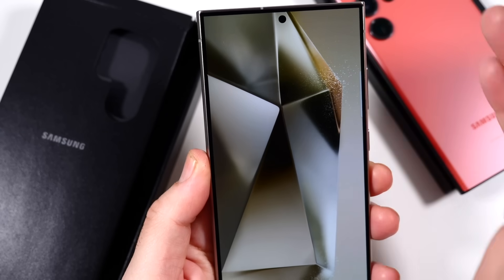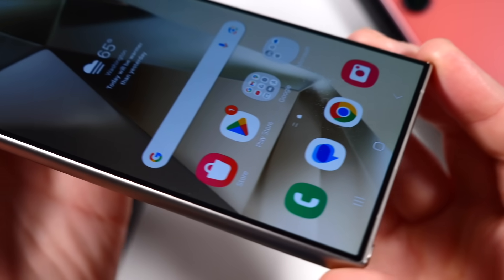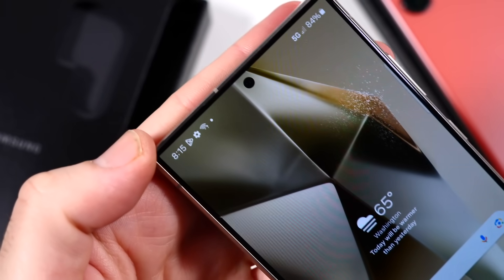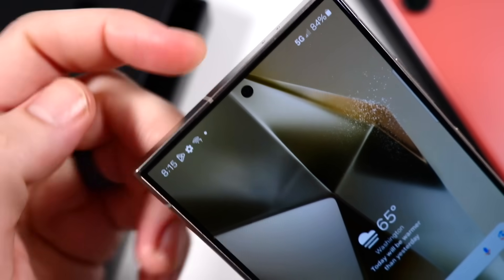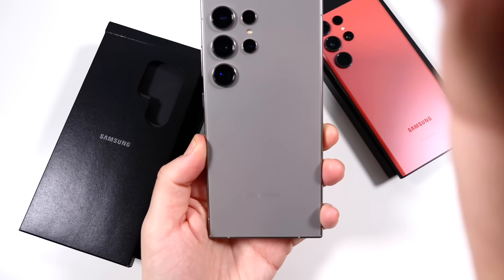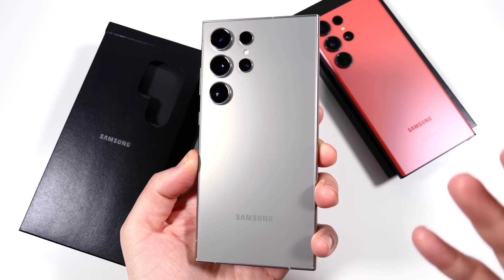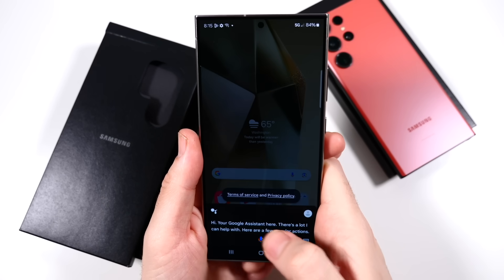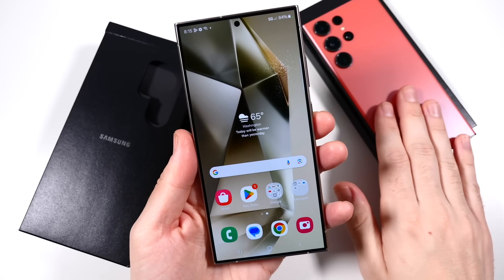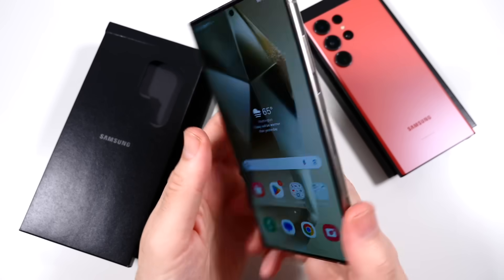Let's get a good look at that flat display so you know what you're getting. Definitely flat — there is no type of curvature happening here whatsoever. You'll see the punch hole camera up there. This is refinement and polish — this is Samsung doing what Samsung does best, but at the highest level they've ever done it. I do think it's time for the next one to have a change in look, since this is similar to the last two, but just an AI version of it. I would like to see Samsung change the design on the next one.